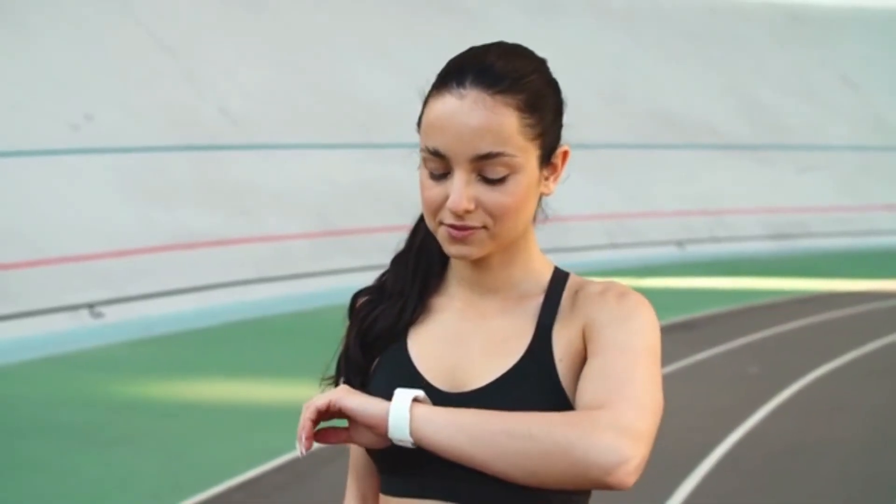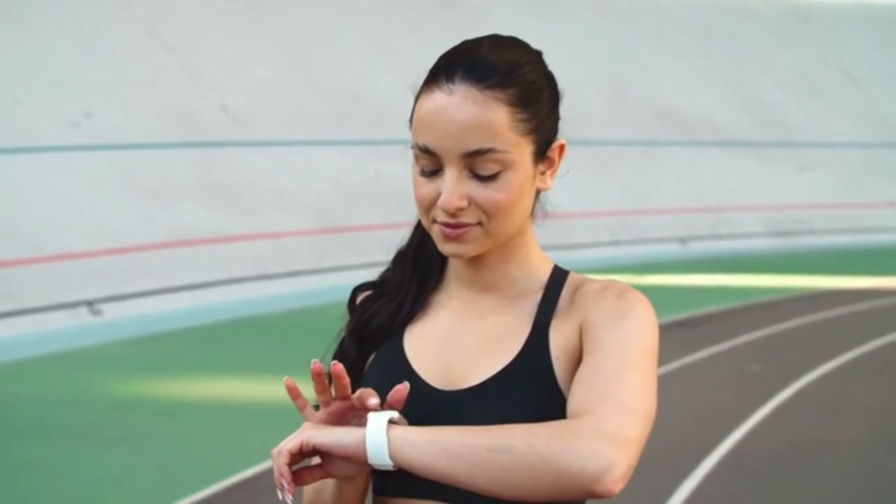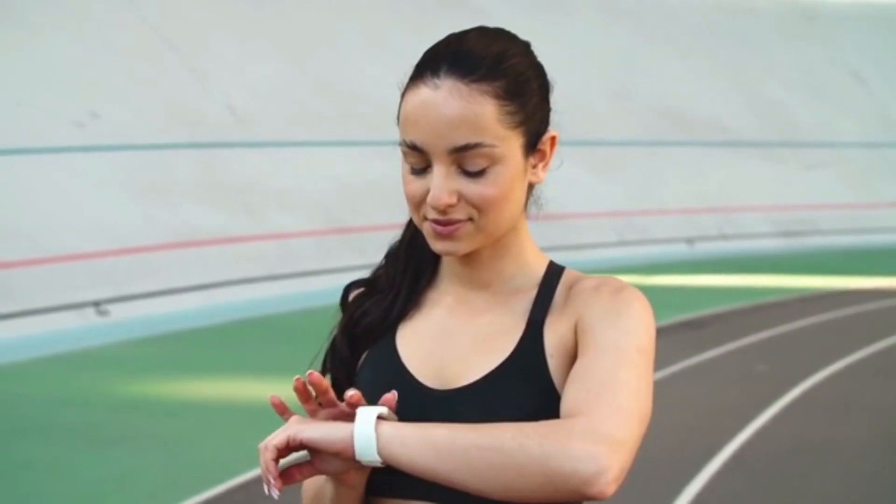Is this a fitness tracker you would like to buy? If you like this video, please hit the thumbs up button and subscribe to our channel. Also, let us know which fitness tracker you would like us to review next in the comment section down below.